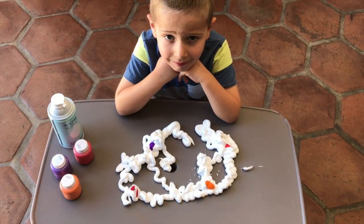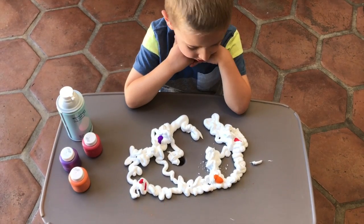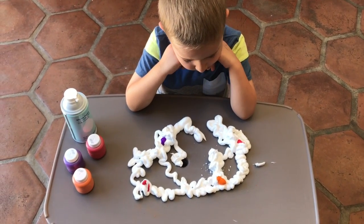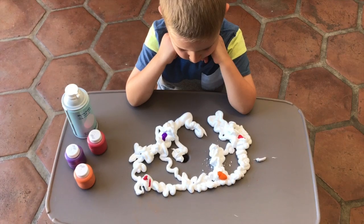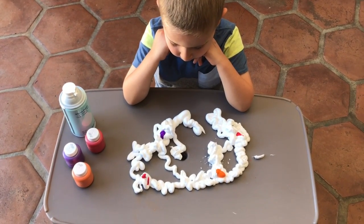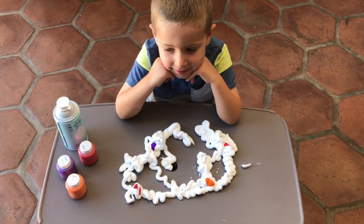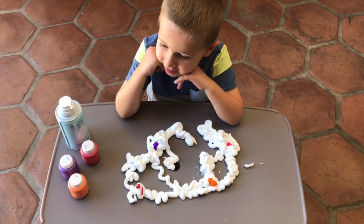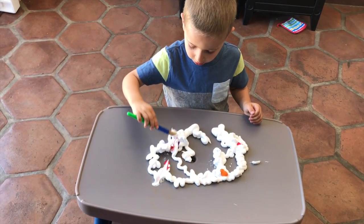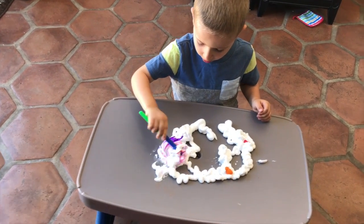On our table my little guy has helped me spray some shaving cream and we've added some red and some orange and some purple colored paint. Trying to keep the orange and the purple separate because orange and purple together make what color, Ezra? Brown! How much do you love the color brown? Not so much. I'm going to mix these together — red and purple. It's making a really pretty color.